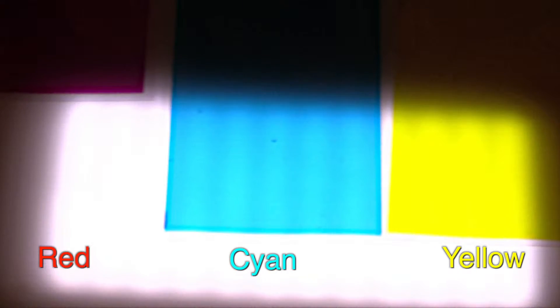This here is a yellow filter. And this one is a cyan filter. And this one is a red filter.